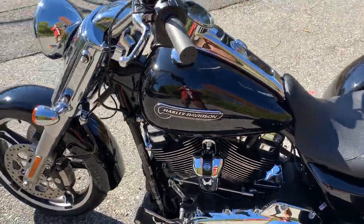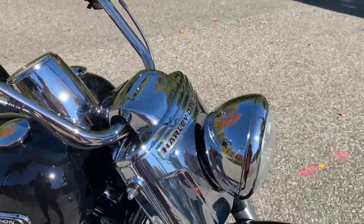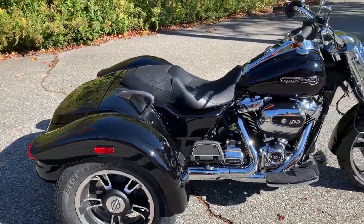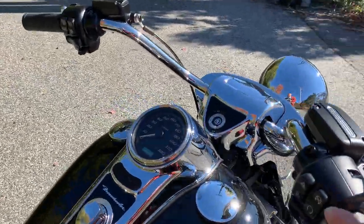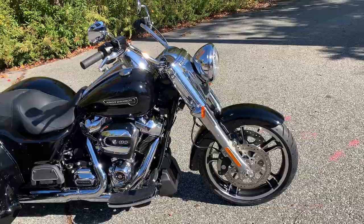It does have a nice parking brake on it, Milwaukee 8 114, nice chrome nacelle on it, old-style freight train headlight — it's got a nice classy kind of look to it. Bobtail fenders on both right and left side, dual disc brakes in the front. This bike does have the reverse option, which I might do a little demo video on later since everyone's always asking questions about the reverse.